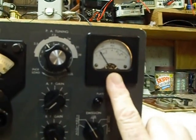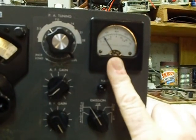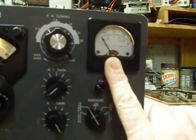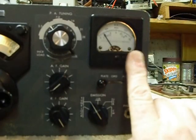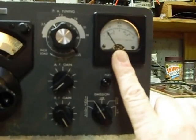...or, because that's a very small dip, you can watch your output instead. The dip should occur at the same point that output is maximum, showing on your watt meter or SWR bridge — something that shows your output going to the antenna.